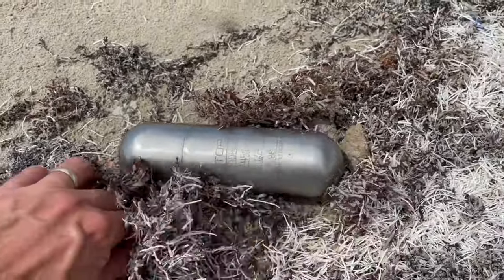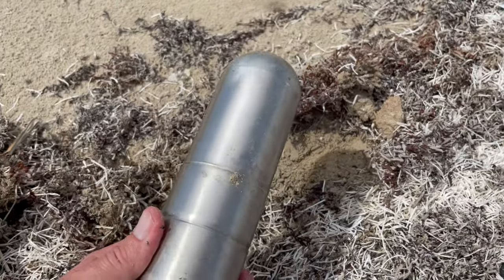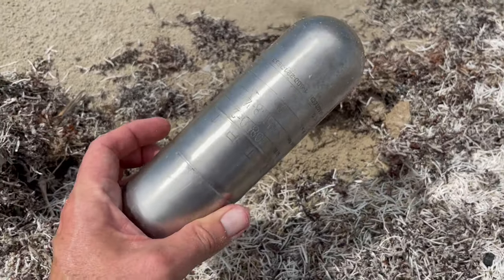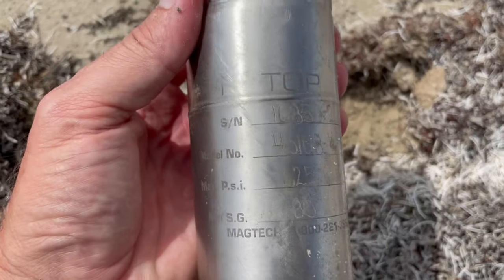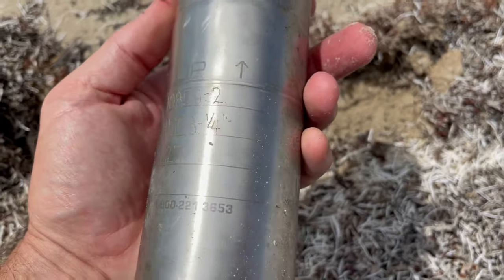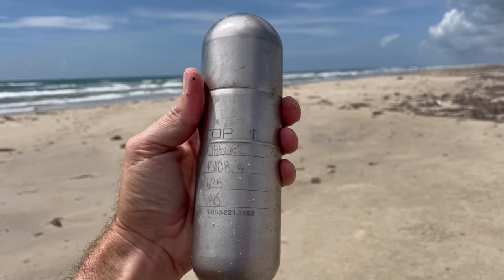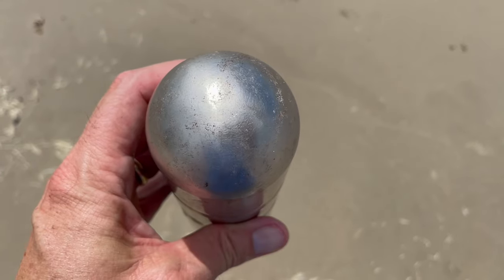I'm not sure how close up you can see this thing, but this is a metal cylinder. The interesting thing about this metal cylinder is if you look at the top or if you look at the bottom, there is no connection to get any kind of fluid in it, any kind of gas, anything like that.